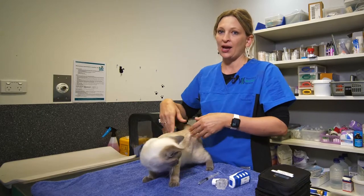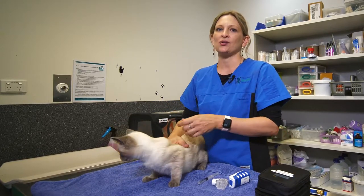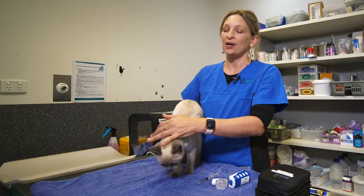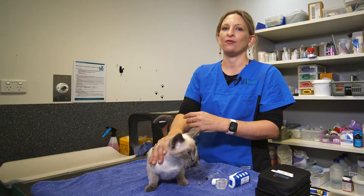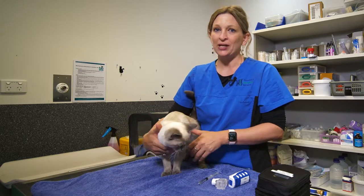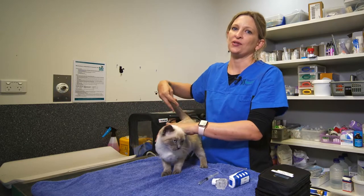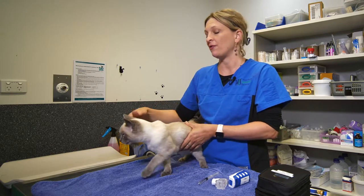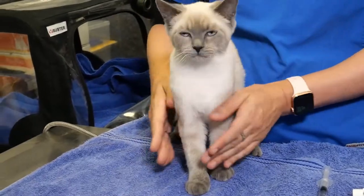It can be really helpful for cats that are having a flare-up of their asthma, and also cats that have chronic nasal discharge and maybe rhinosinusitis or other types of chronic sneezing. It's a very good way of helping to dislodge some of the nasal discharge and also helping to improve overall airway health and hydration.